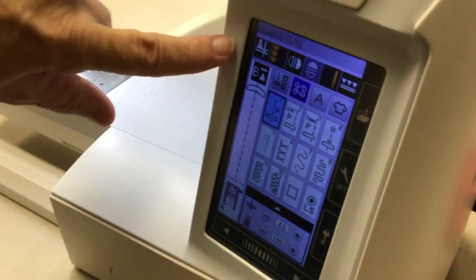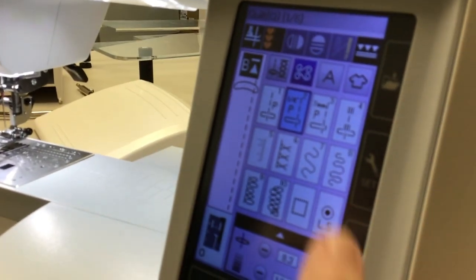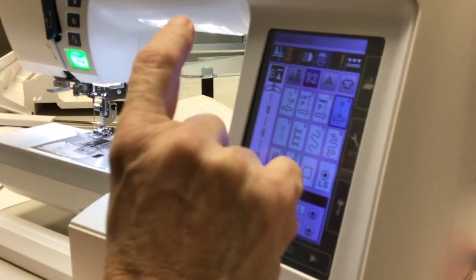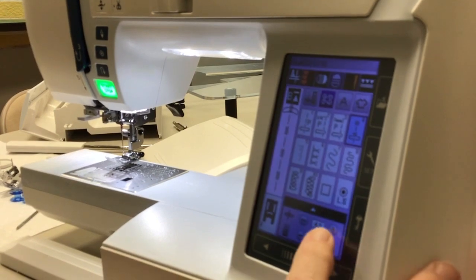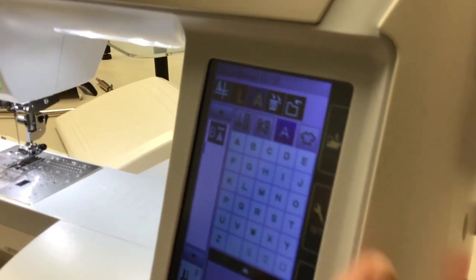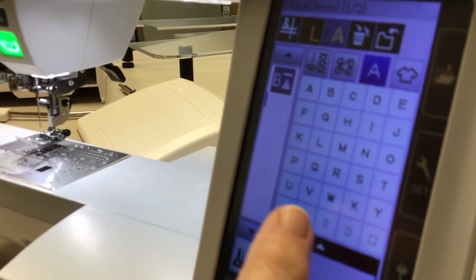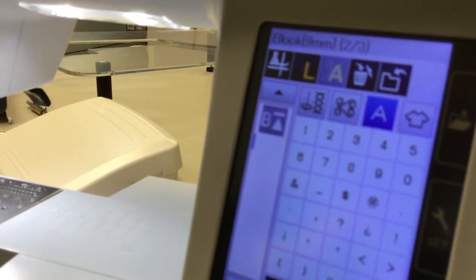In the quilting icon, you will automatically move your foot to a quarter-inch position by touching stitch number two. Stitch number three is a seven millimeter, and stitch number four is a stretch stitch. It has six pages of quilting stitches in this category, so you can jump to any one of those or page through them. The next button you can push on the front of the screen is the alphabet, which takes you to the alphabet where you have three different choices. You can make a quilt label or create a saying — whatever you want to do.